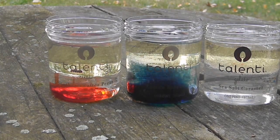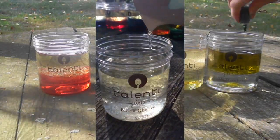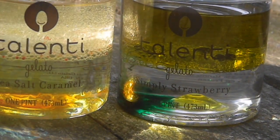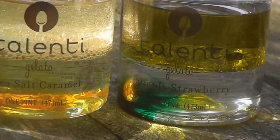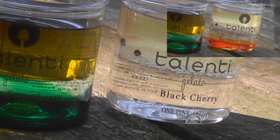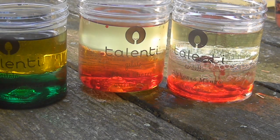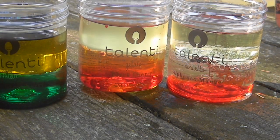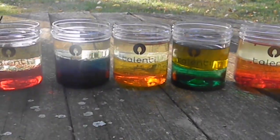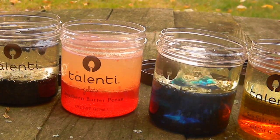I continue the experiment by adding 10 drops of different food coloring to each container. Each container then got one Alka-Seltzer tablet broken into pieces to increase surface area and speed up the process.